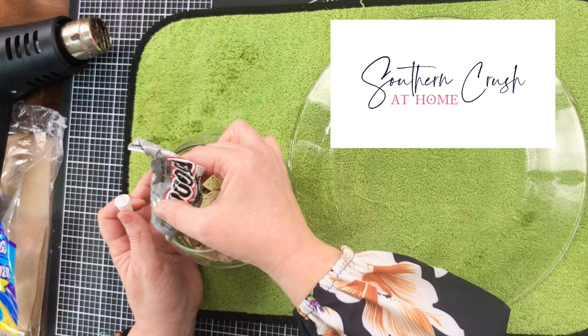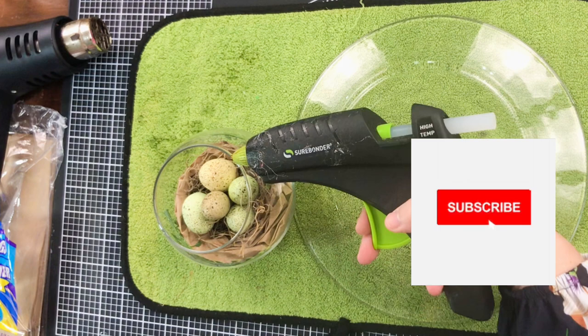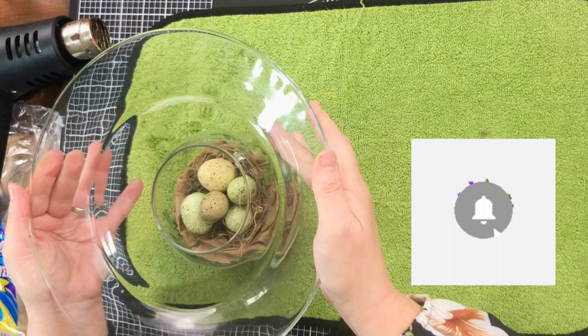You are watching Southern Crush at Home. If you love this video, I would super love to invite you to subscribe. Hit that subscribe button as well as that notification bell so that you can be alerted every time I put out one of these videos.